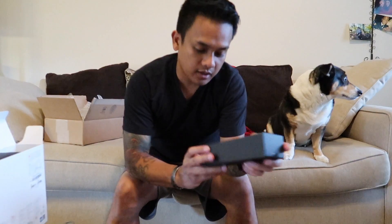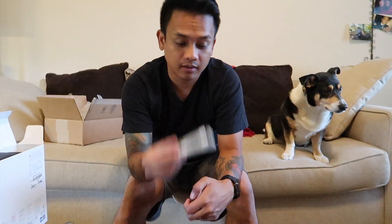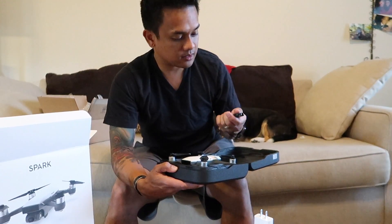I guess this is the accessory box. Spark Alpine Lite. Battery safety guidelines. Spark disclaimer and safety guidelines. Spark quick start guide — I'll hold on to that. USB to micro USB. Wall charger. And this thing is tiny. Two extra propellers.